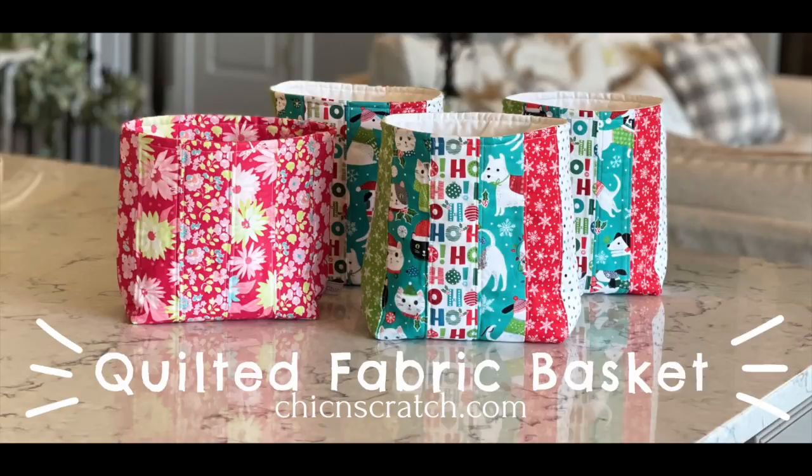Hey guys, thanks for joining me. This is Angie at Chicken Scratch and today I'm sharing with you how to make a quilted fabric basket using six fat quarters.